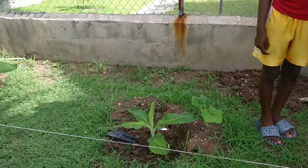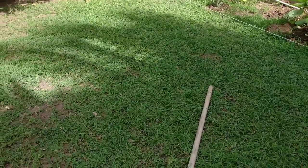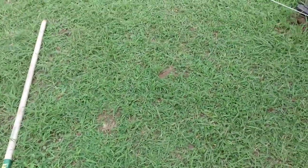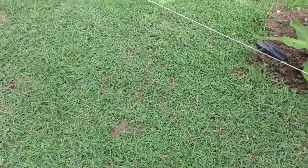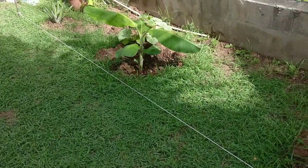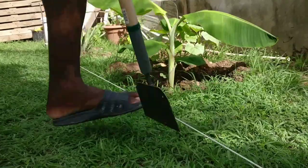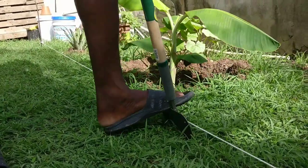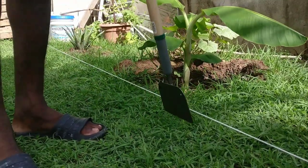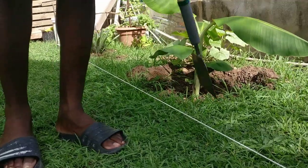The next step is to squirt along that white line with the tool on the ground, just to get a nice edge all the way down so that we don't damage the grass on the lawn. We'll update you on the progress, so stay tuned — just to get a straight edge going all the way down so we don't damage this part of the lawn, because all of that grass over there is going to be removed.